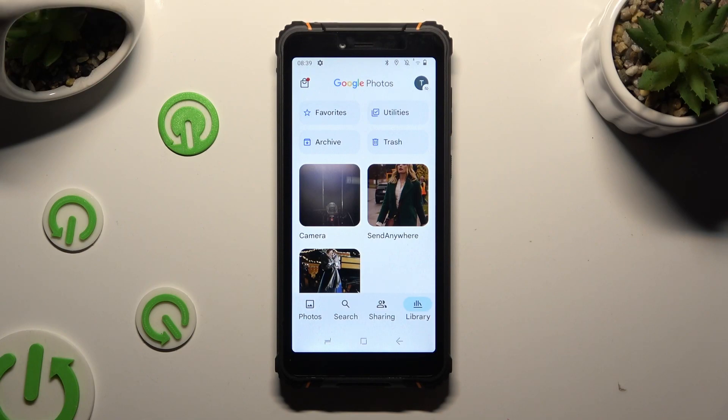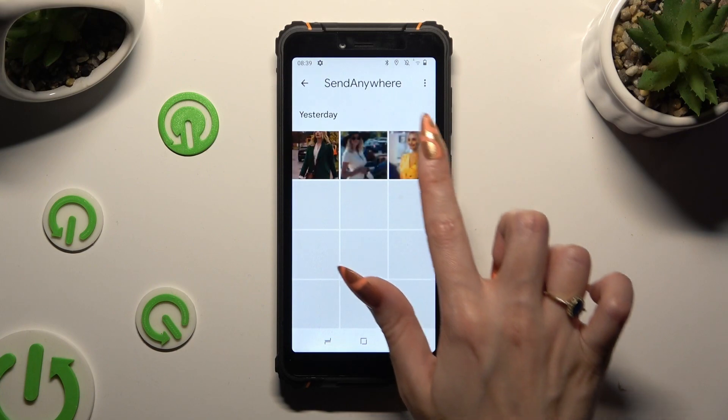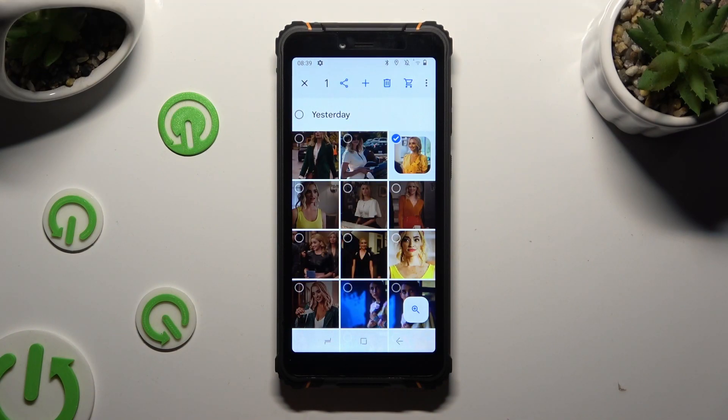After finding all of your pictures that you wish to delete, just hold the chosen one and use those type of icons at the top left corner.